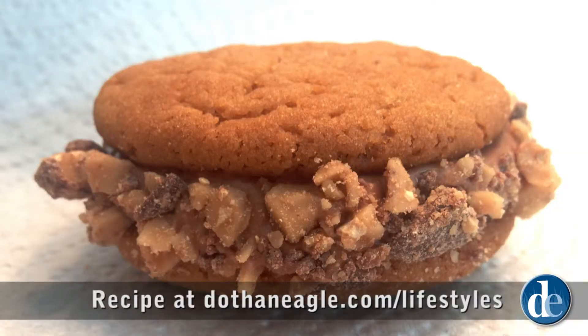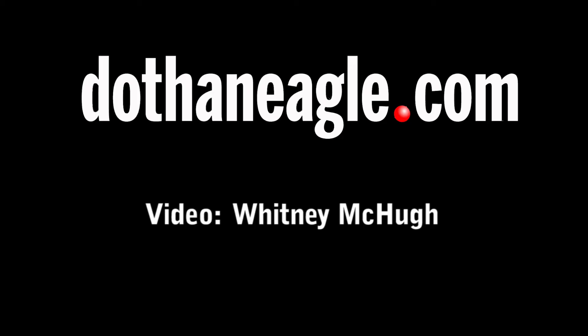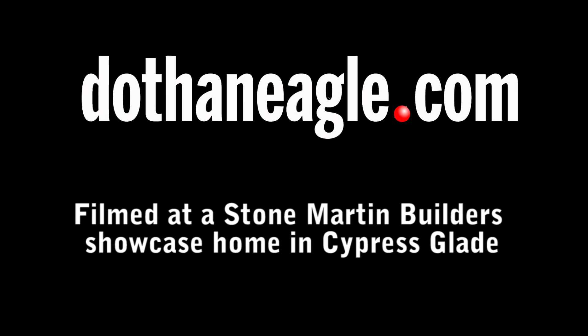We have our toffee roundabout sandwich cookies — they've been in the refrigerator for about an hour and they're very firm. This is a soft cookie with a wonderful chocolate creamy center, and it's rolled in toffee bits which gives it a great crunch. The combination of all three are absolutely dynamic. Fantastic — oh my goodness, oh my gosh!